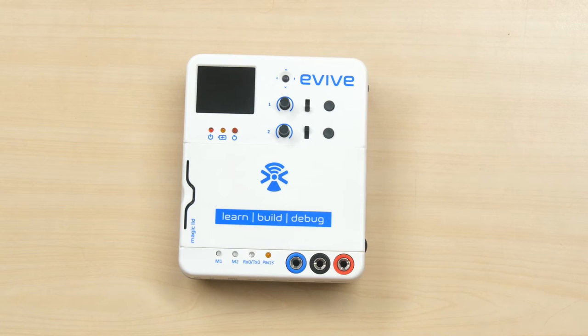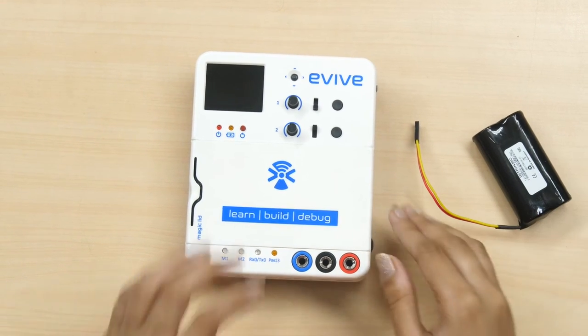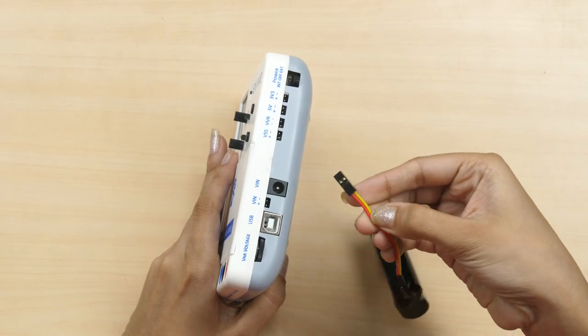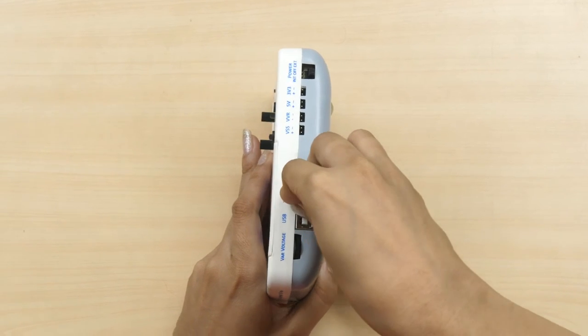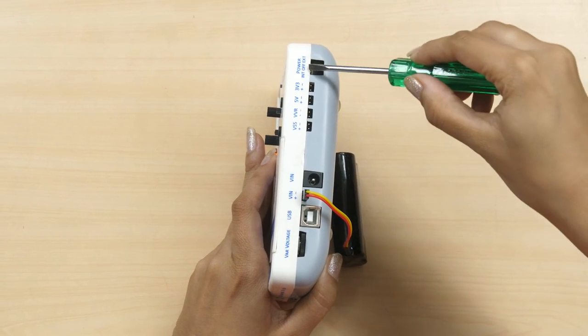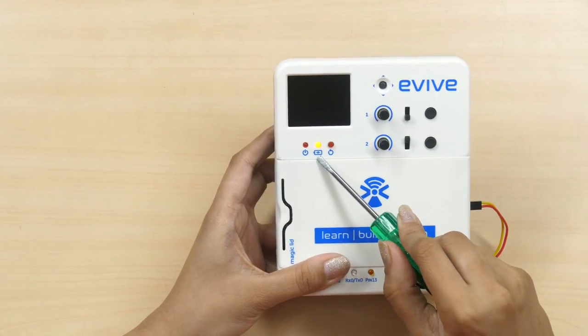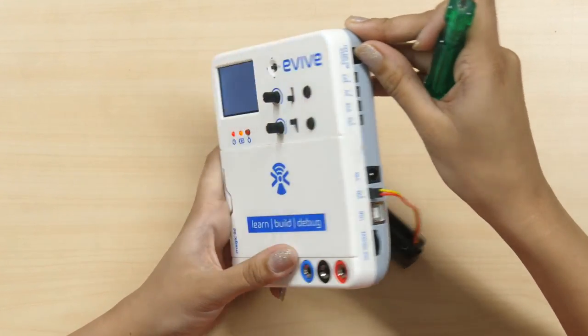Finally, let's see how to charge Evive using an external battery. While connecting the external battery, pay extra attention to its polarity. In our case, the red wire is the positive terminal, so we will connect it like this. If you want to just charge Evive, the power switch should be in the OFF state. If you want to work and charge at the same time, slide the power switch to external.